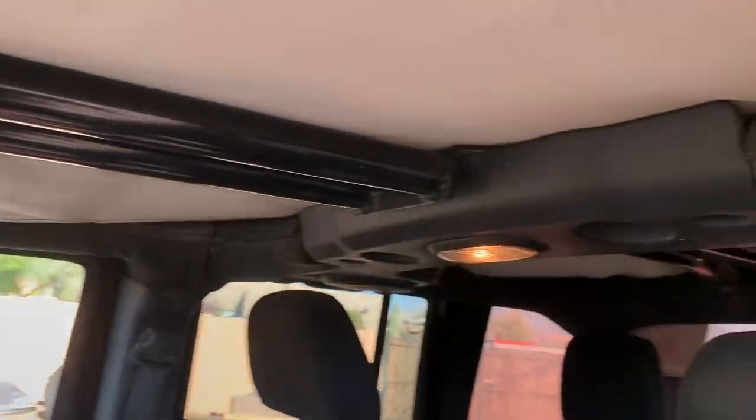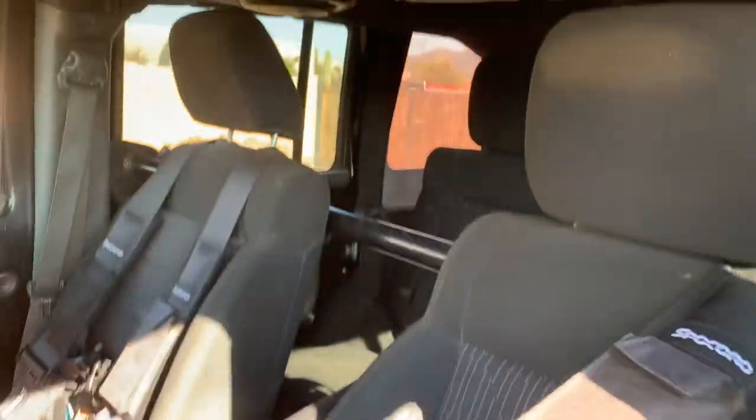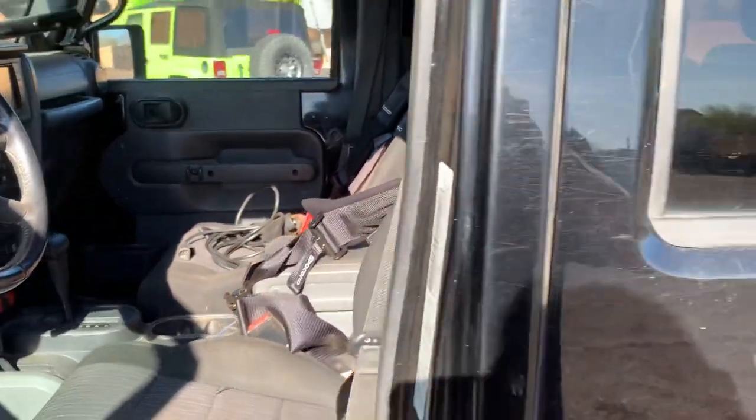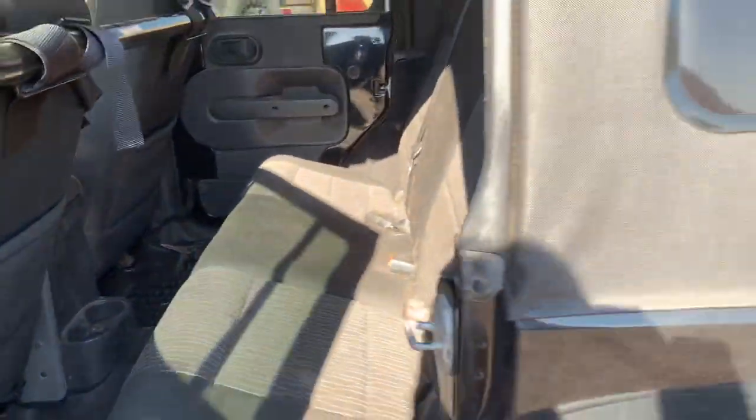Got a Smoochy-built cage in it and we just added four-point harnesses this past summer — driver and passenger four-points. Stan Jaeger harness bar. Full floors. And then dog hair, of course — shop dog.